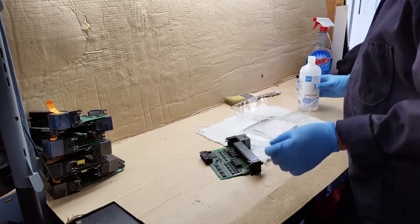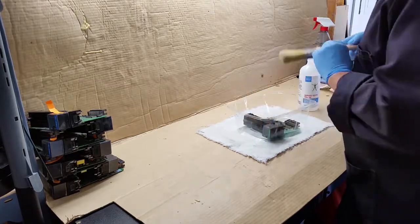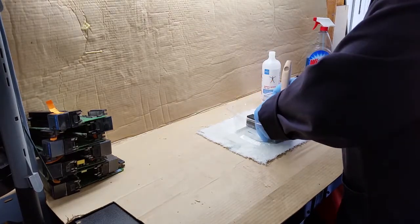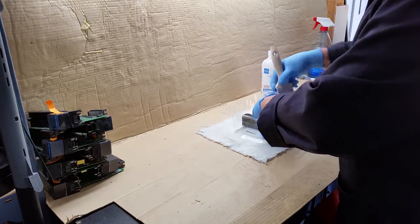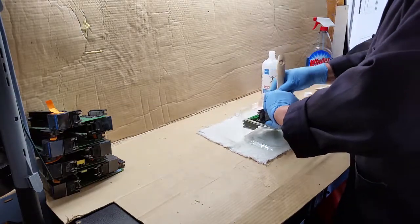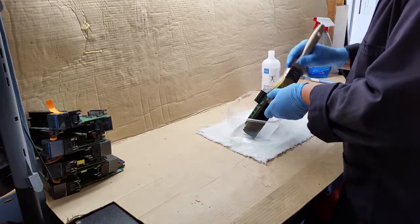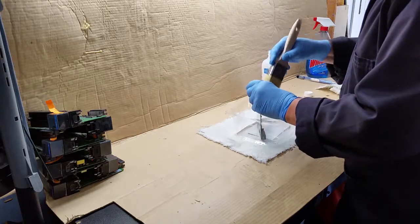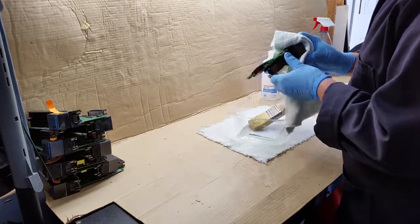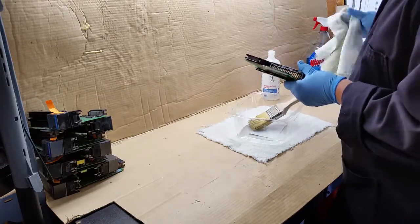We'll do this one here on video and then do them all and come back at the end. This one's got some dirt in it. The nice thing about isopropyl is it cleans everything and does not leave a residue. It will also give a clean surface, and if there's anything on there that shouldn't be, it'll kill off any germs — which shouldn't be a concern but sometimes is.